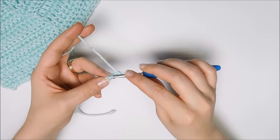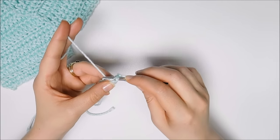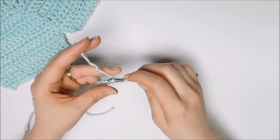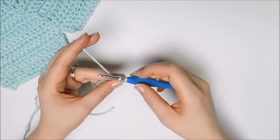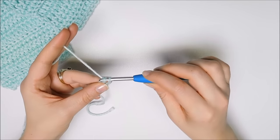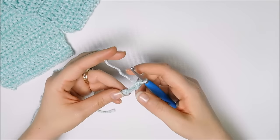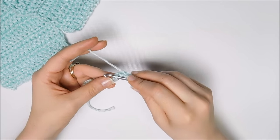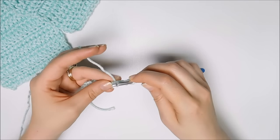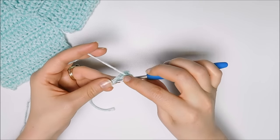So take your hook, slide it under, yarn over back to front, and pull it under that stitch or chain. Now there are two loops. Yarn over from back to front and pull through both, and that is a single crochet. So: under, yarn over, pull back through, yarn over, pull through two.